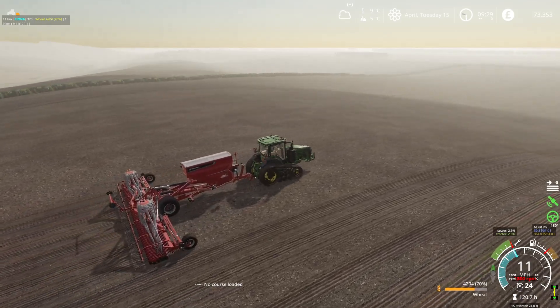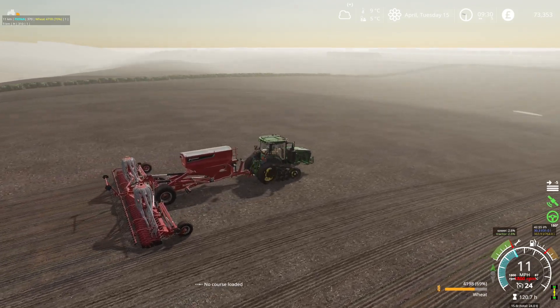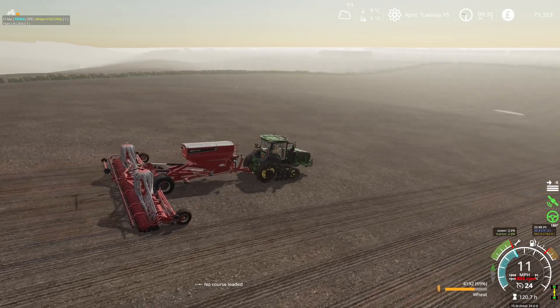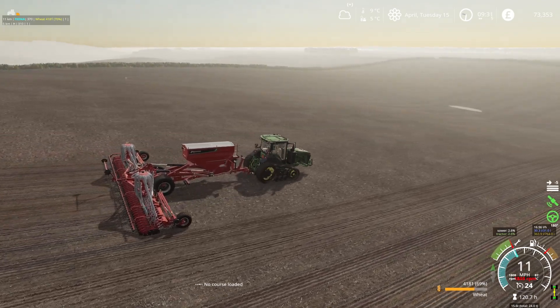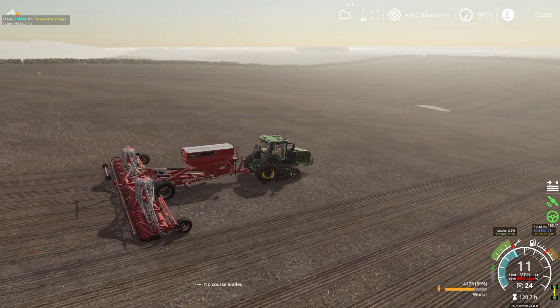These hills are a lot steeper than what they look from in the cab. When you get on this drone view you can see how quickly we are dropping downhill, so we definitely need some big tractors.